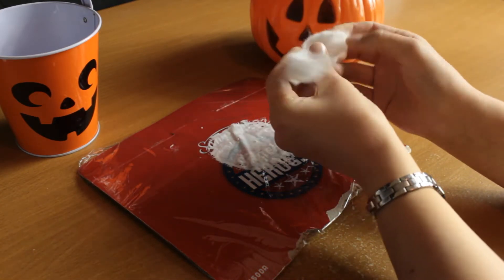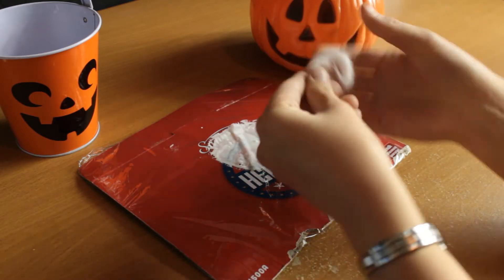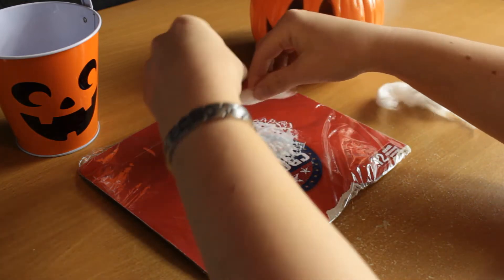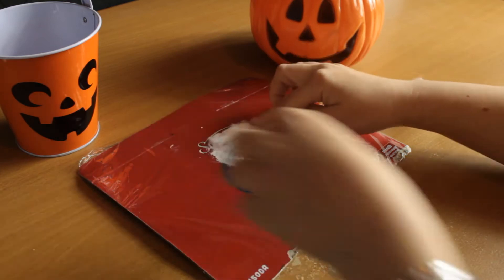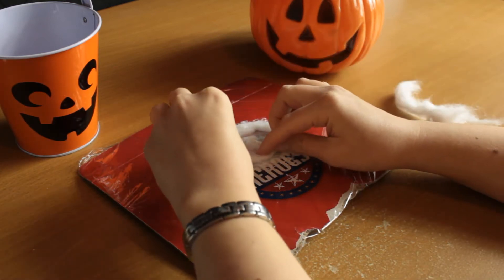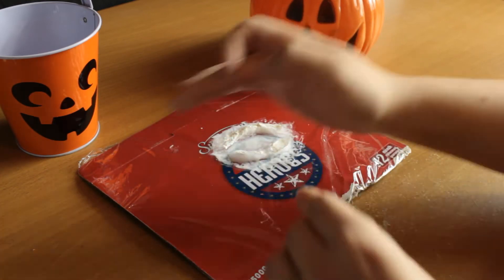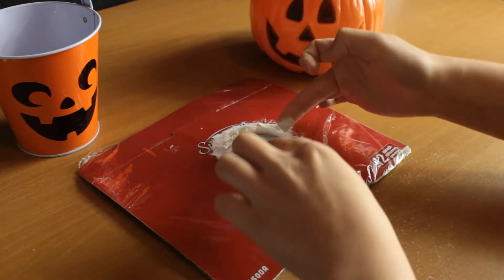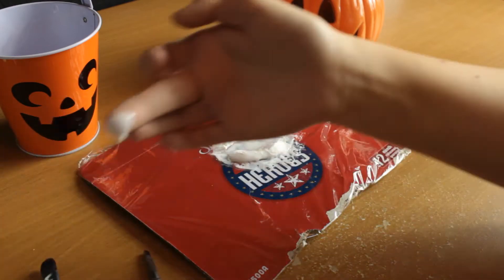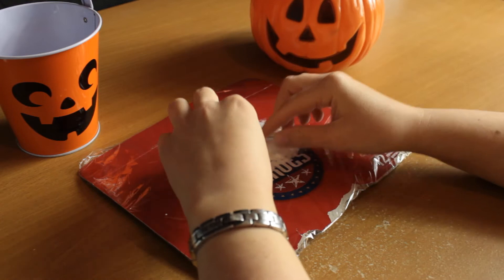Then unravel your cotton balls and tear apart what you'd like to use for the wound. For this particular wound I'm creating a bite wound — a bite from a vampire — so keep in mind that a werewolf bite is going to look different. I'm creating the gum shape here and using my fingertip to apply latex on top of the cotton. Using a sponge on top of cotton is a nightmare, so I really do suggest using liquid latex with your fingertip — it just peels off, so you don't have to worry about that.